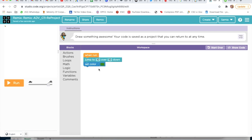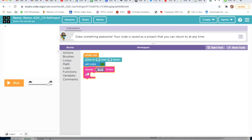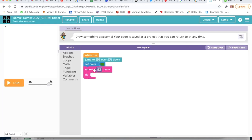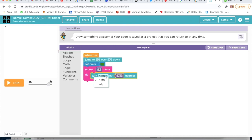We have to take this block. Now we will go on Loops and take Repeat. I will write the number 3. According to the instructions I am doing everything. Now I will go on Actions and take Turn Right — not Turn Left — by 120 degrees.